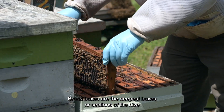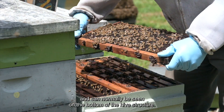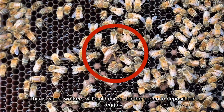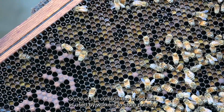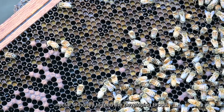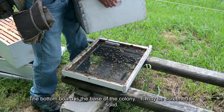Brood boxes are the deepest boxes or sections of the hive and can normally be seen on the bottom of the hive structure. This is where workers will build comb for the queen to deposit her eggs for larvae and pupae to develop. Some of the comb in the brood box is used by workers to store pollen, nectar, or honey to feed the developing brood.